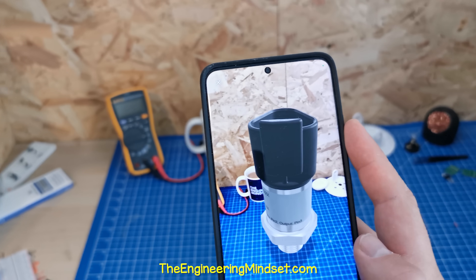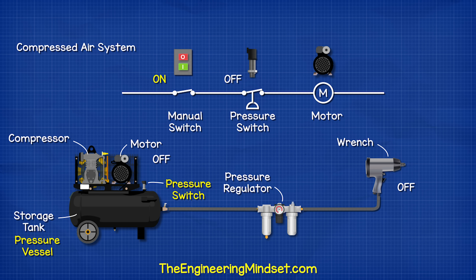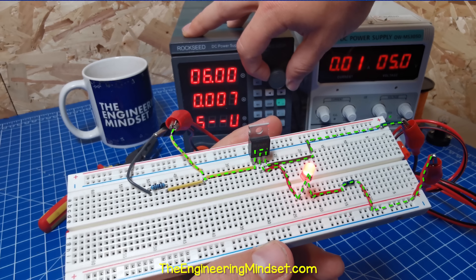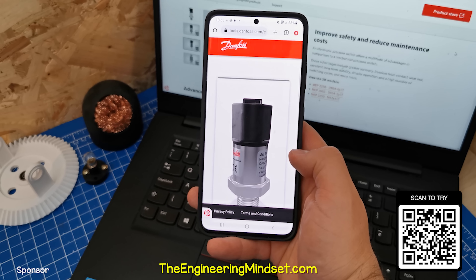This is an electronic pressure switch. We use them in Controls Engineering to automate systems, and I'm going to show you how they work in this video, which is sponsored by Danfoss Climate Solutions.